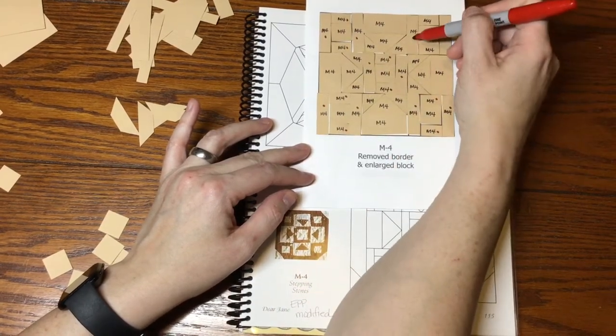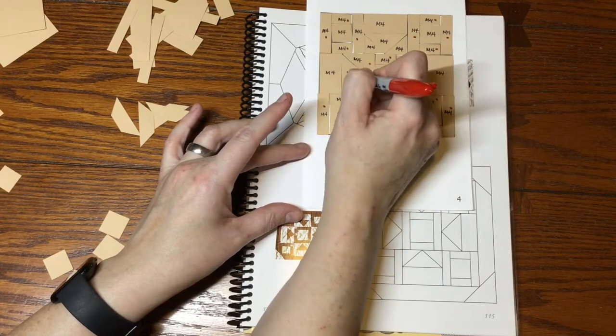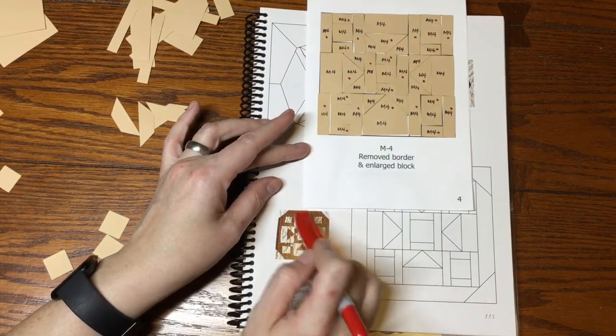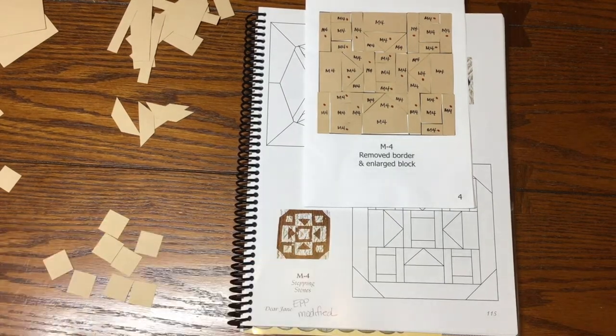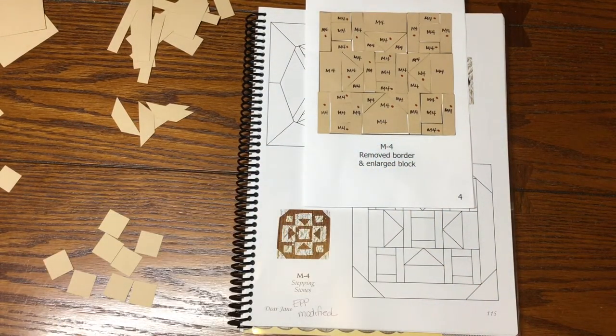There are also four triangles that are focus fabric. The outer border is not on this modified block because they've expanded it. I'll check for directional fabric — I don't have a directional fabric for this one, so I'll leave it alone. If you have a directional fabric, go ahead and make your decisions and label it. I'll bag this up and move on to the next one.